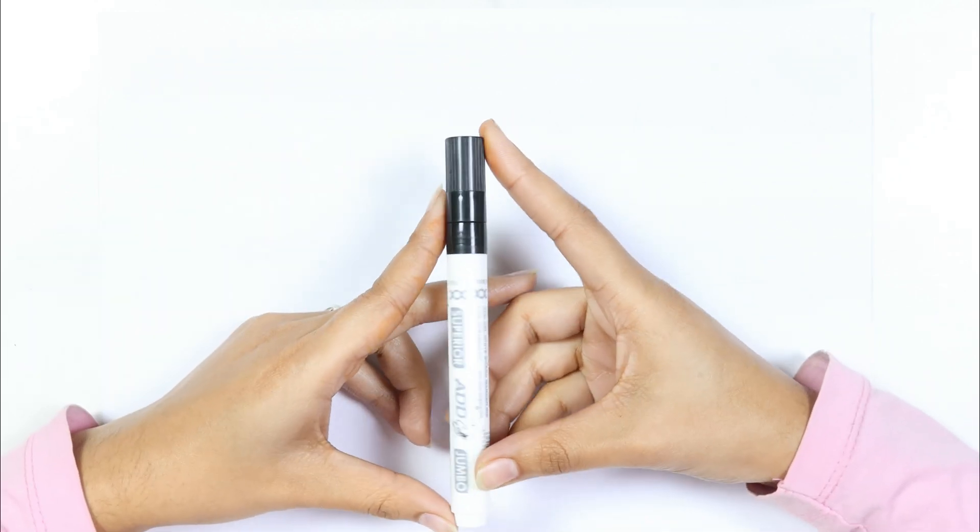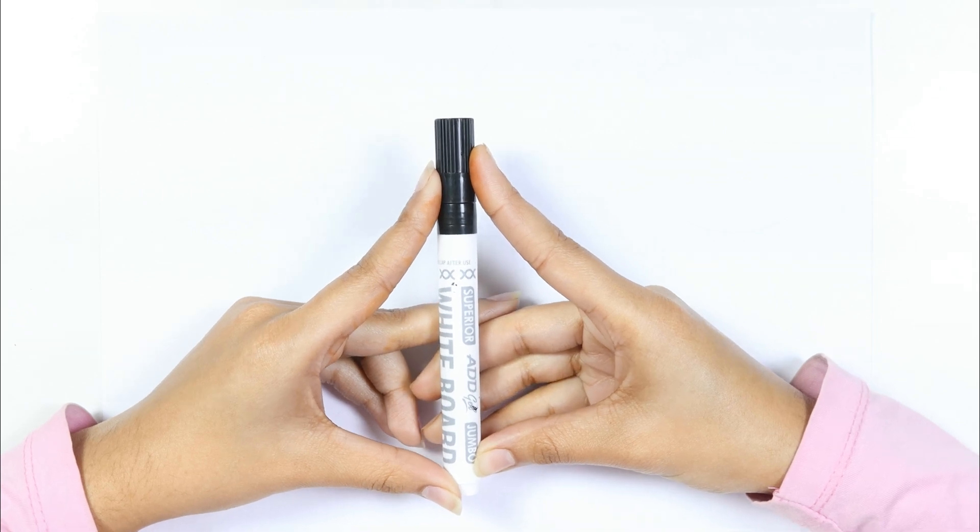This is the black color. Which color kids? This is the black color.